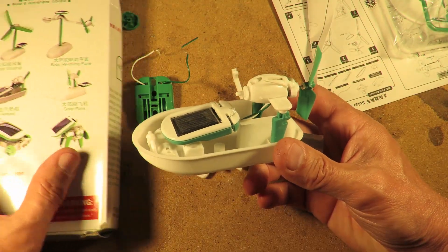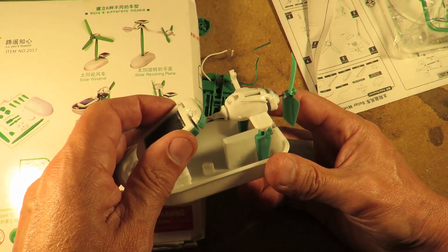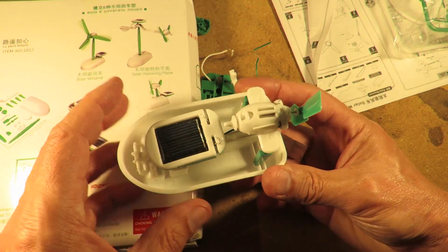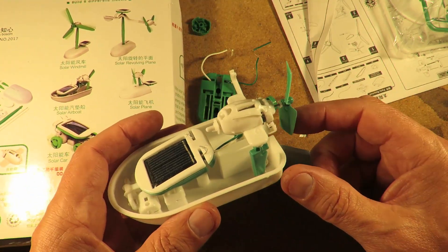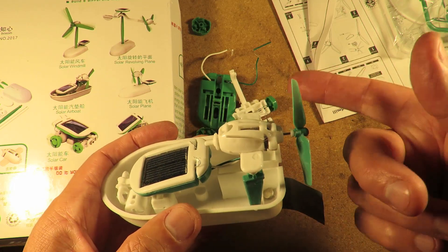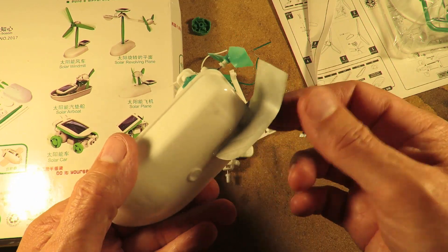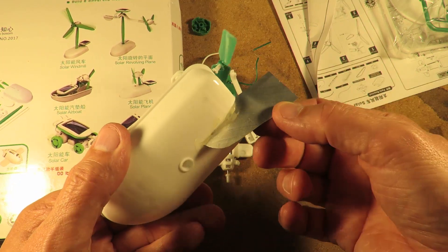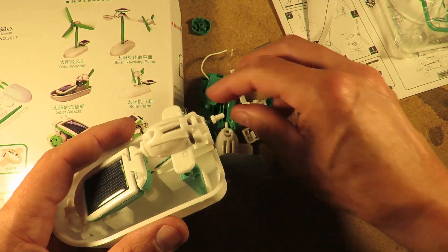There's not a lot of point in me remaking that one because it's the same thing. It's just a solar panel in this little boat shape on a couple of the dog legs to hold it up high enough, and one of the propeller blades on it. That's pretty simple. I actually added that on the bottom just so we could steer it and make it go round in circles.